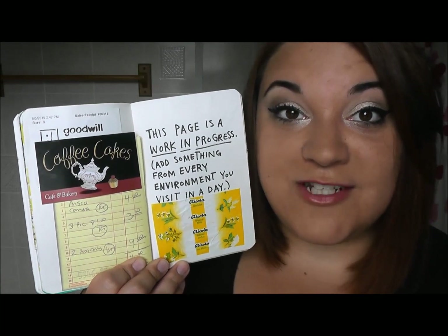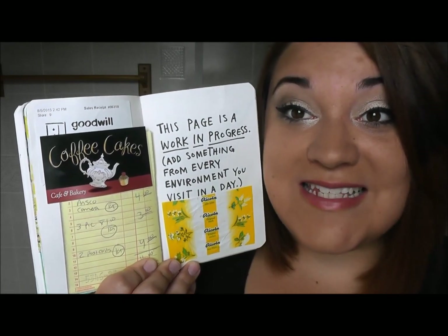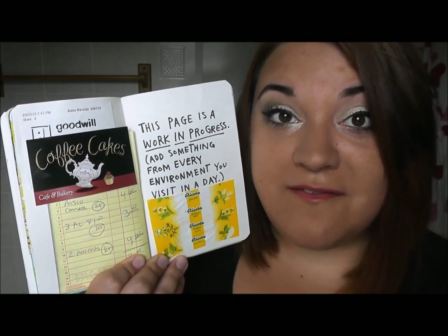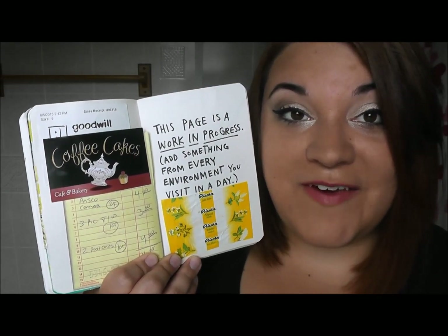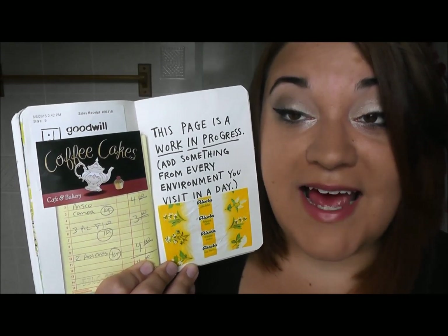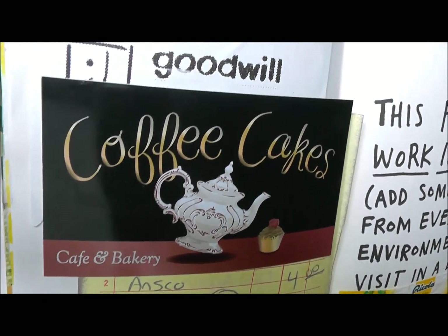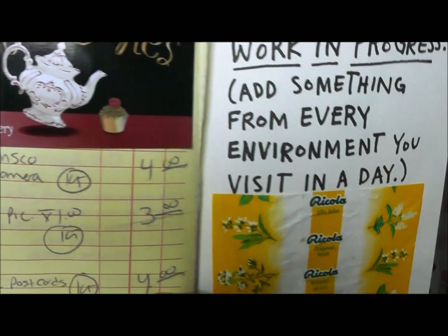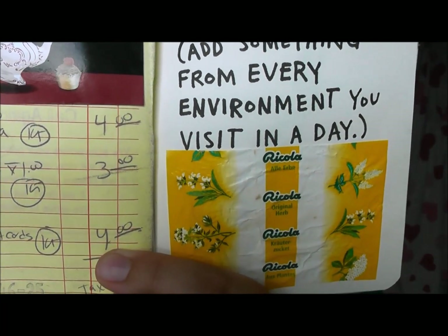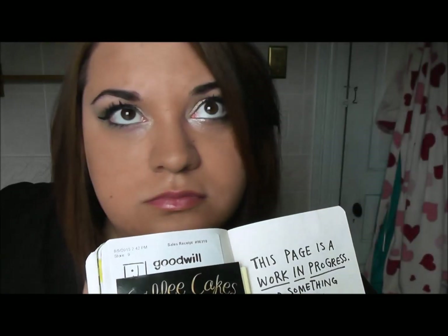The last page I have to show you says this page is a work in progress — add something from every environment that you visit today. I did this while I was at camp with my family on the day we drove into town. I have part of my receipt from Goodwill, a business card from the restaurant we ate at, my receipt from the antique store, and a wrapper from the cough drops I bought at the dollar store.